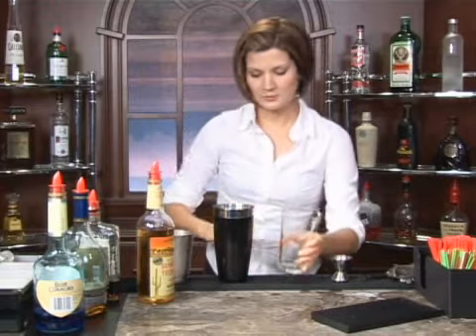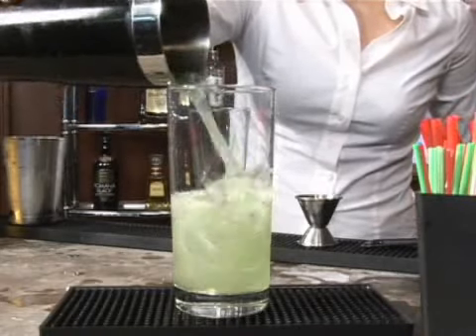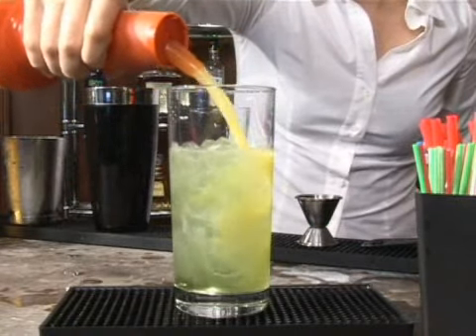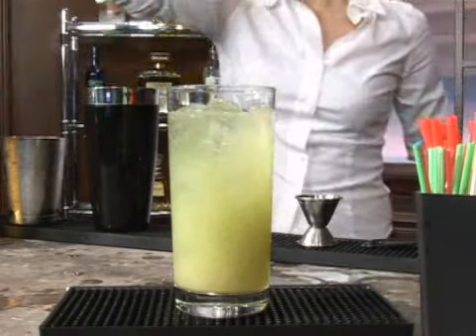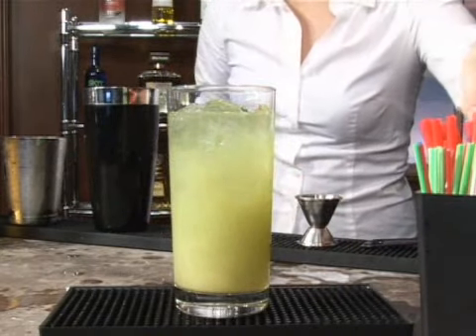We're going to pour this into a highball glass, like so. And then we are going to add in some orange juice, about a two count, and some grapefruit juice. There you go. And those will sink to the bottom, giving you a nice layered effect.